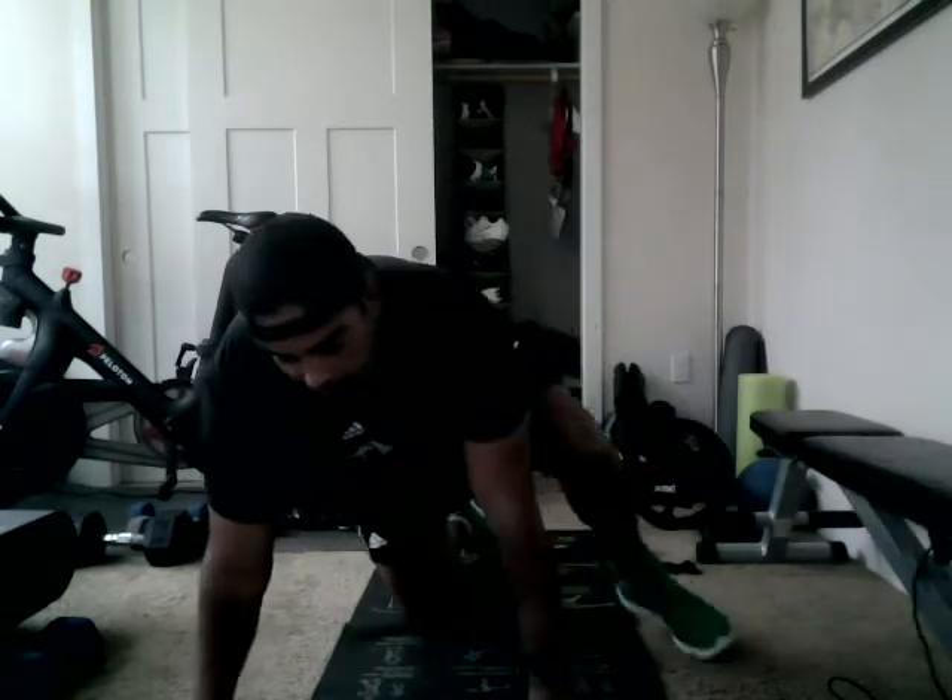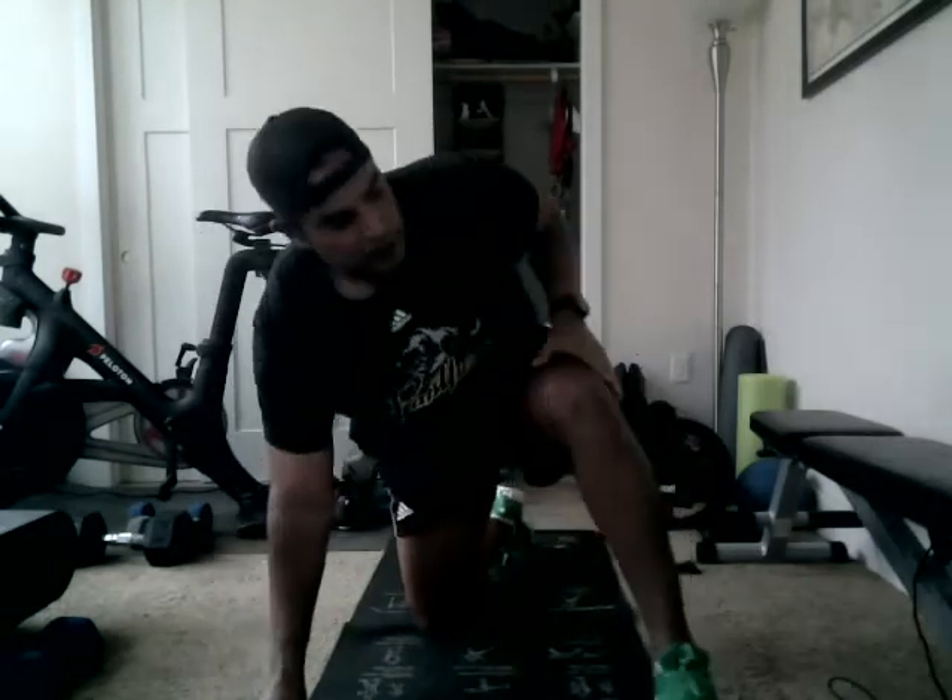Starting from the prime mover of the hips, we're gonna start with the world's greatest stretch with just both hands down, no rotation. But we will have to hold this position.